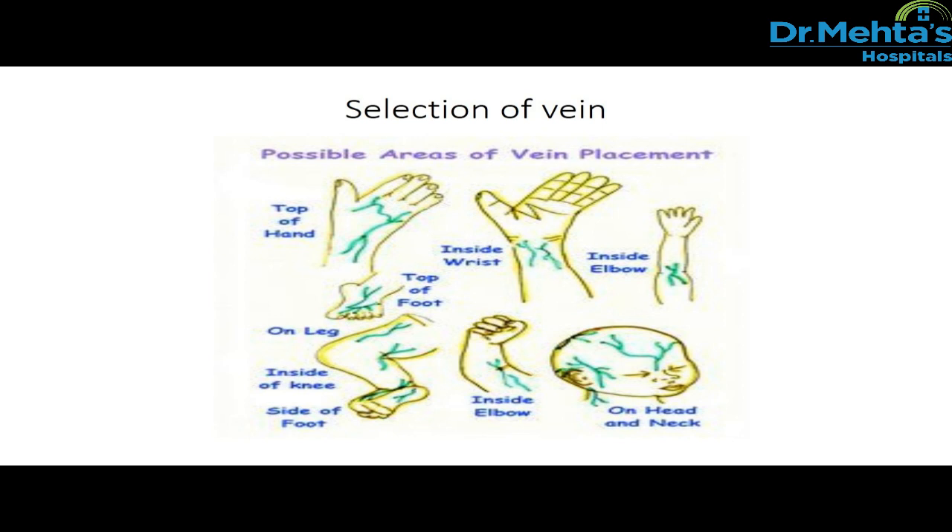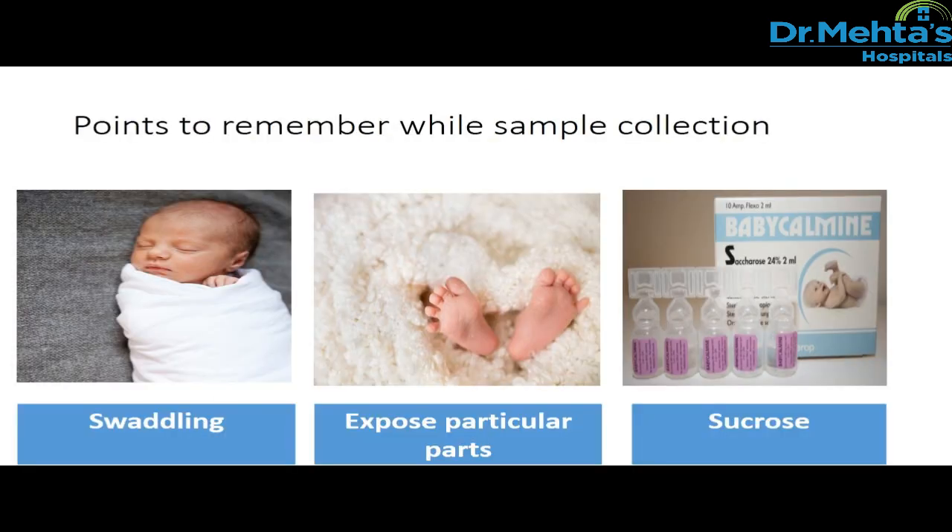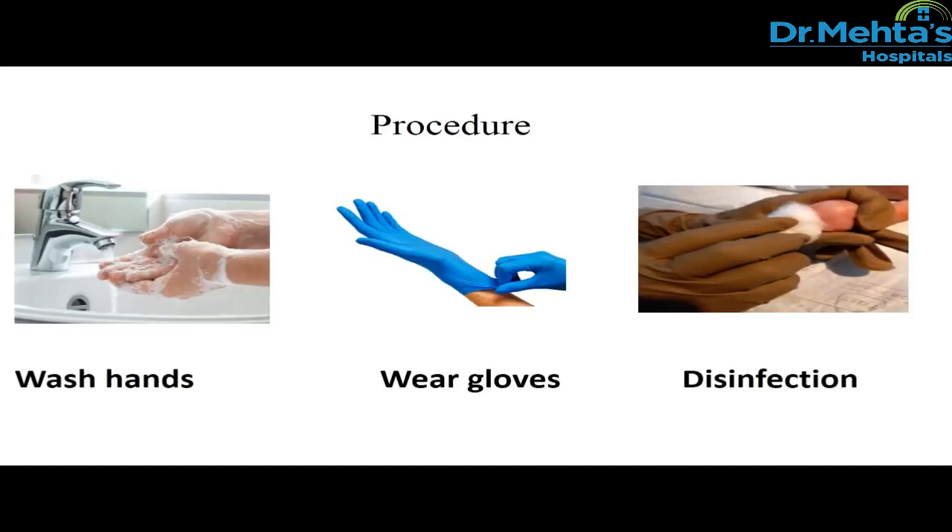Ensure good lighting is available. Points to remember while sample collection: swaddle the baby — it provides containment and comfort. Provide a neutral thermal environment and prevent cold stress. Make sure the infant's eyes are shielded from bright light. Initiate non-nutritive sucking, as it provides a calming effect. And administer sucrose prior to the procedure for all neonates in order to relieve pain.